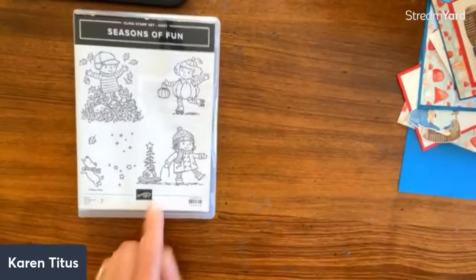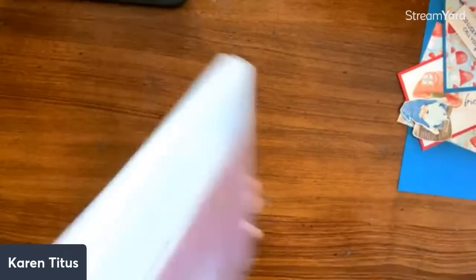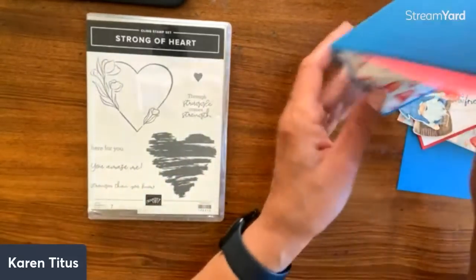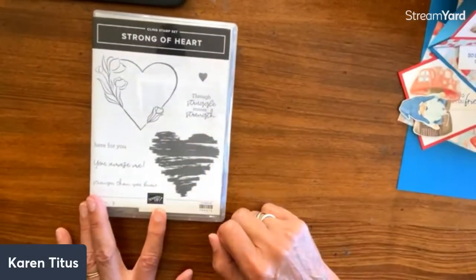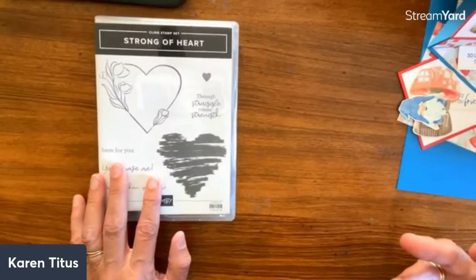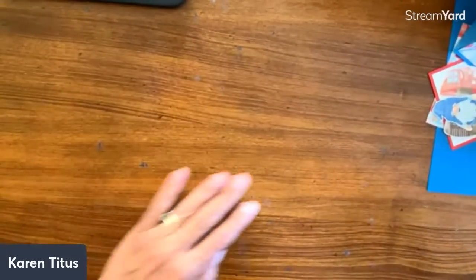This adorable stamp set is the giveaway for this week — 'Seasons of Fun' is going to Kathy Best! Kathy, you'll shoot me your email and I'll put that in the mail. The next giveaway was donated by Barbara Suits — thanks Barbara! I picked this one because it fits with what we're doing today: 'Through struggle comes strength, you amaze me, stronger than you know.' We can think of a lot of people who could use that card. To be in the drawing, comment and share — that's the kindest thing you can do for us.